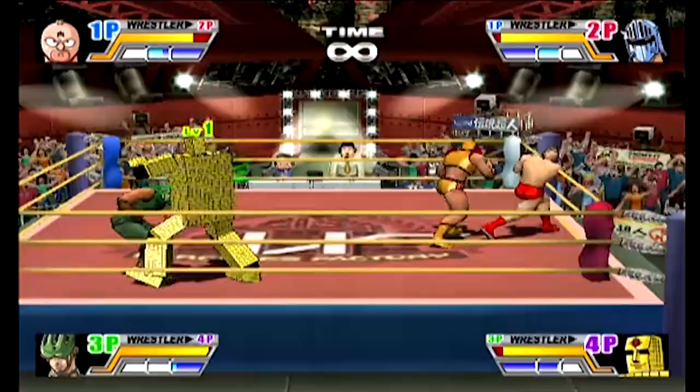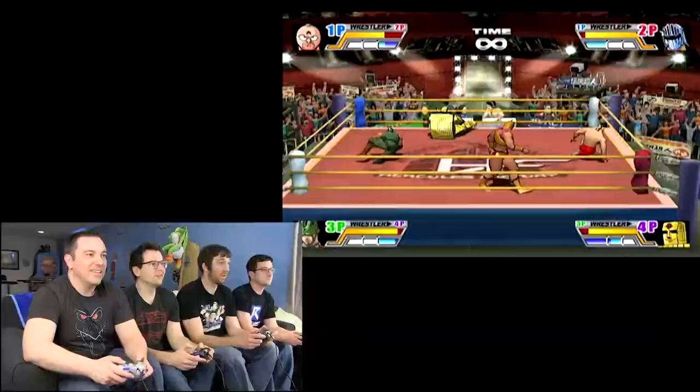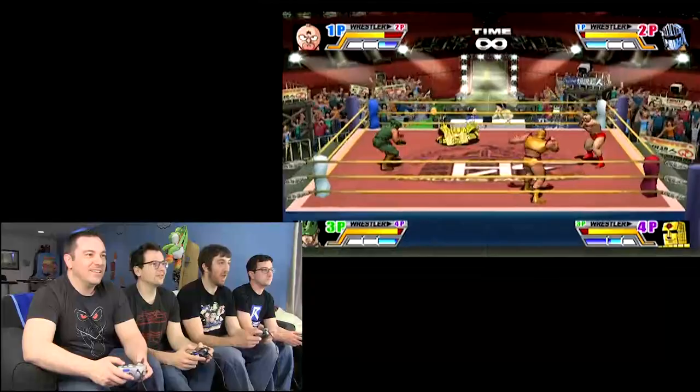Like No Mercy and stuff like that? WCW versus NWO. Is there a block button? Over the head, belly to belly. I can get on the ropes. I'm getting thrown a lot, but I don't know what I'm doing.